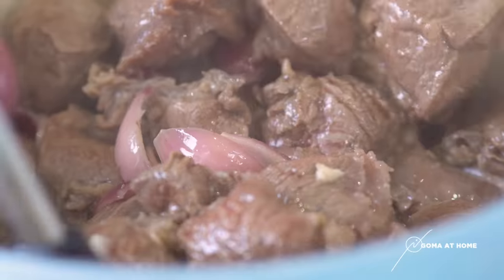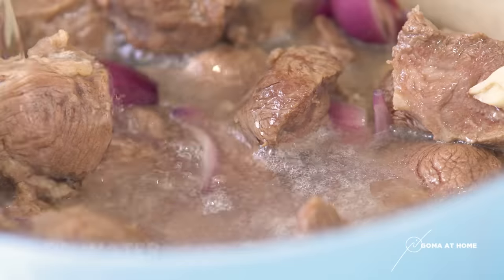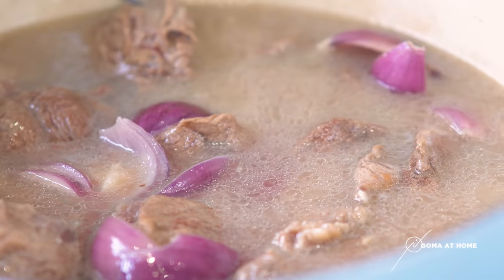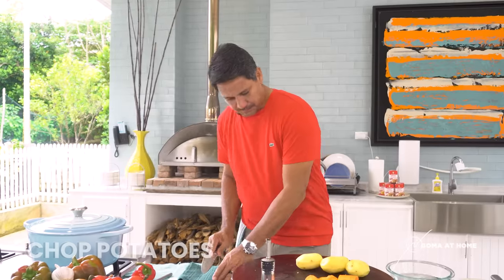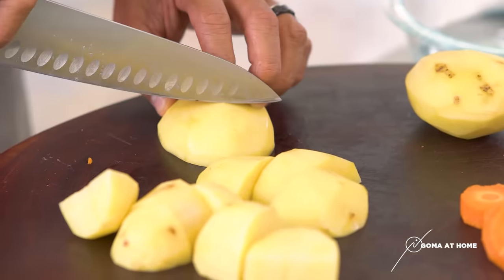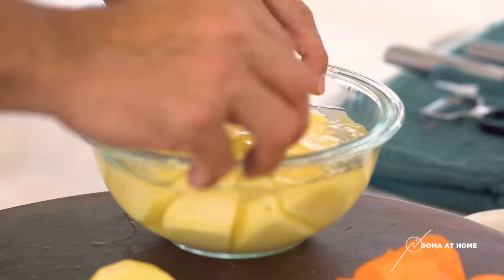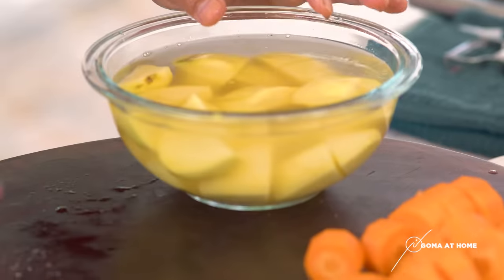The beef looks beautiful — maganda na, and the aroma is great. At this point, we can add water and let it boil. So while we wait for it to boil, we'll prepare our potatoes. While you're waiting, to prevent the potatoes from turning dark, you can place them in a bowl of water — it will stop them from oxidizing and turning brown. Just leave them there, and the veggies are ready on the side.